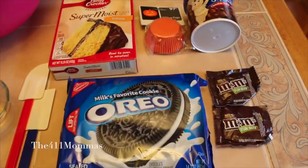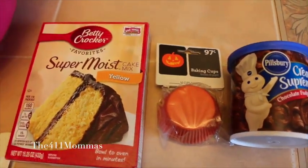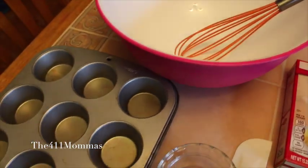Our ingredients will just be some Oreos, M&Ms, cake mix, icing, cupcake cups, baking cups, and all your basic utensils for baking.